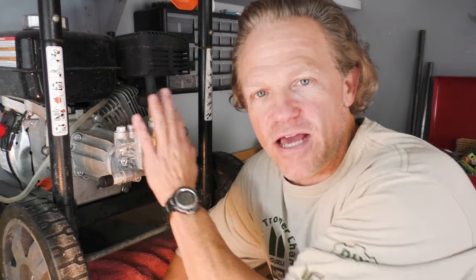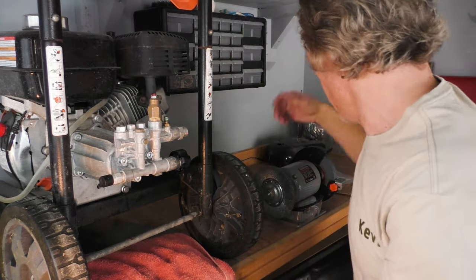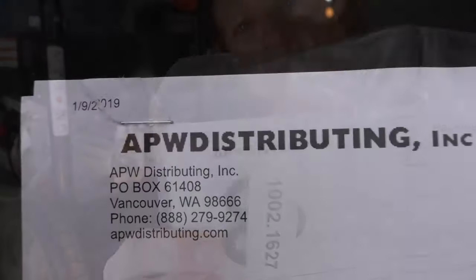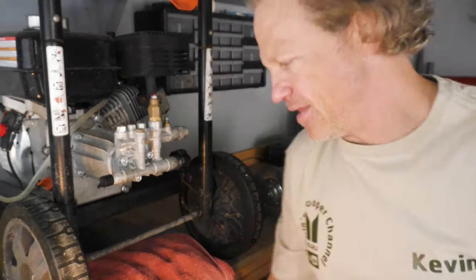Here we are at the power washer. It took me a long time even to find a repair kit for this. Generac labels this as unserviceable, but there's really no such thing — this is a pump just like anything else and there have to be parts for it. So I searched around and found a company that sells a repair kit, and they were real easy to work with and sent it right out.